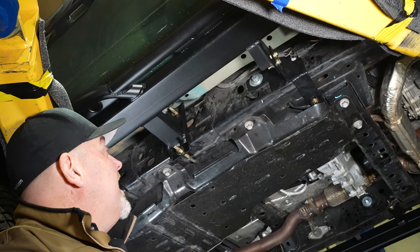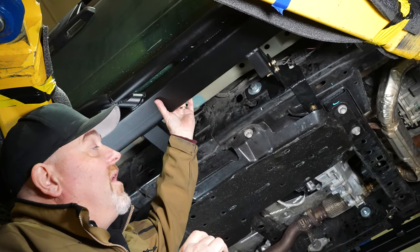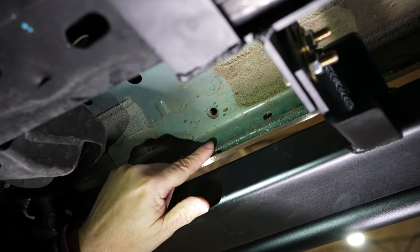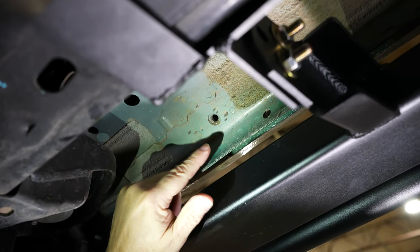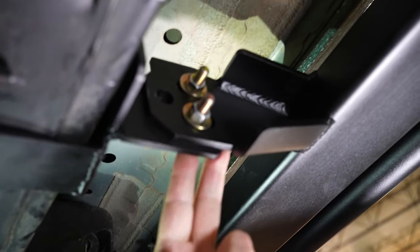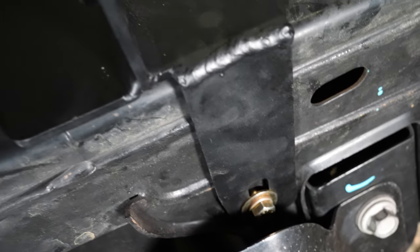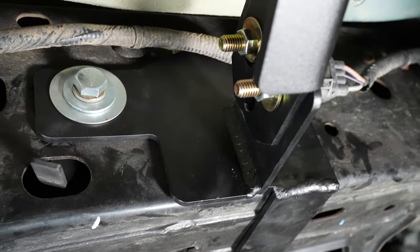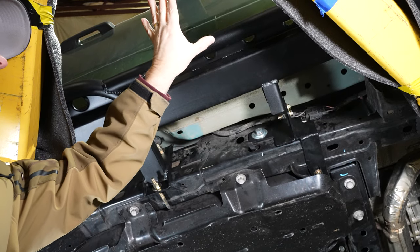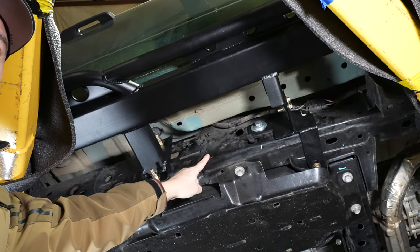We've gone under the truck and the main reason for that is that these are not just sliders — these are frame-mounted rock sliders. They're not going to the body, not relying on the weak part of the body to take all that energy and all those impacts. Instead, this system bolts 100% to the frame, and by doing that, we're creating a complete armor system protecting not only the rocker but the side of your truck and all the deflection that impacts everything goes to the strongest part of the truck, which is the frame.